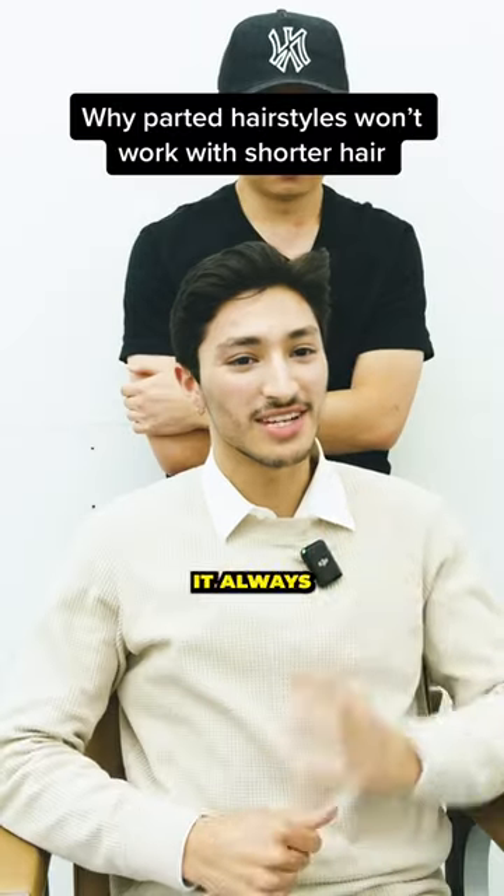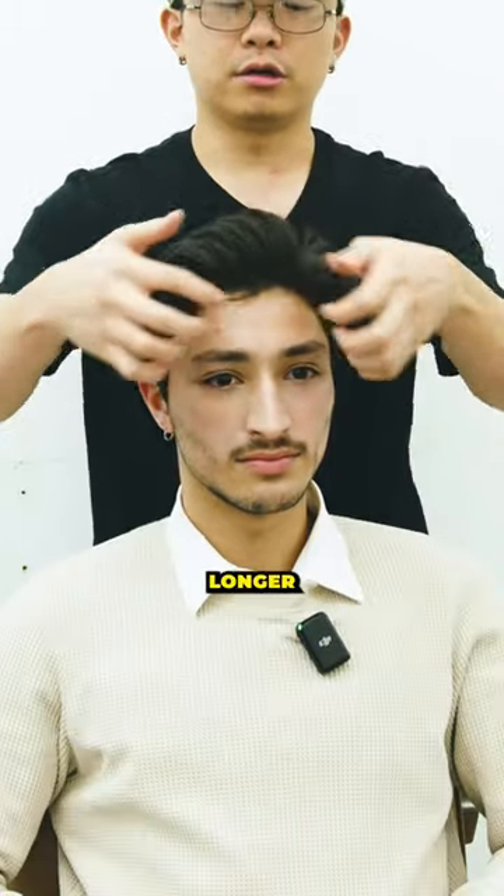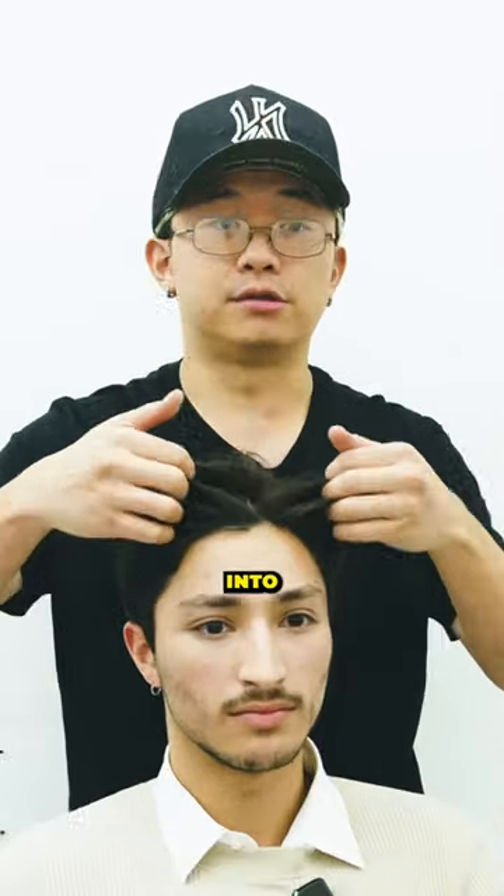It just goes in all kinds of directions. It always, I feel like, sticks out in all different weird ways. It's pretty stubborn. So the longer the hair is, the easier for you to manipulate the hair. As it gets longer and longer, you can slowly be able to part it in certain ways.